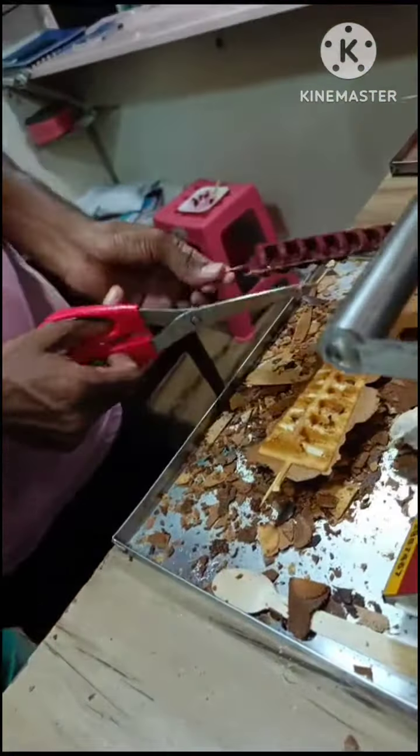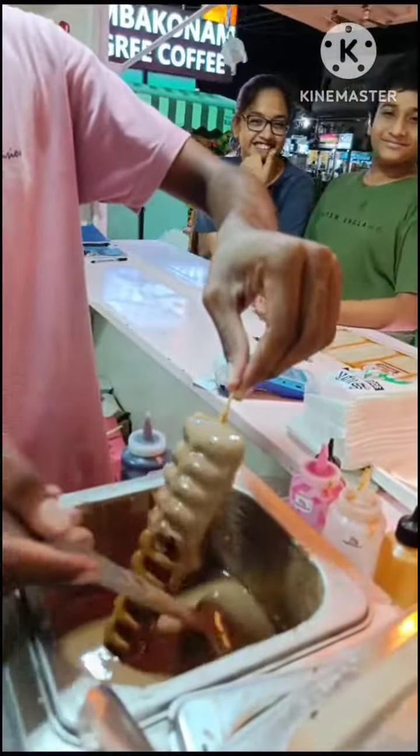Then I am going to show you the waffles. I am going to make chocolate and red velvet waffles.